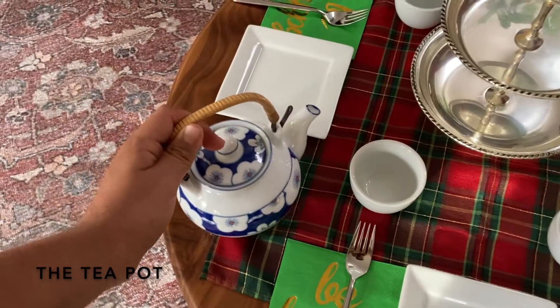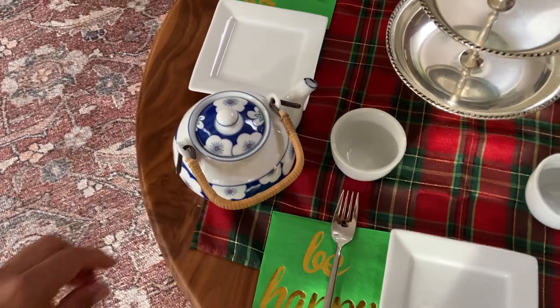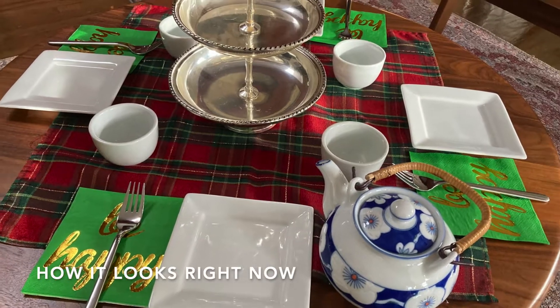You can't have tea without a teapot, so next up is a teapot. And this is how it looks right now.